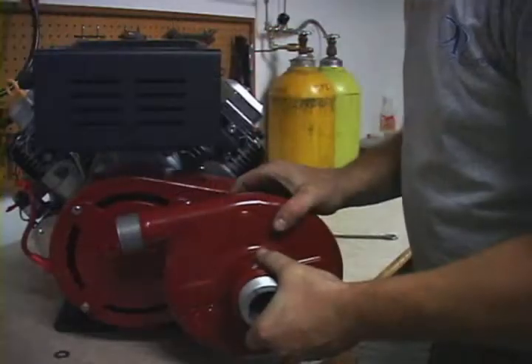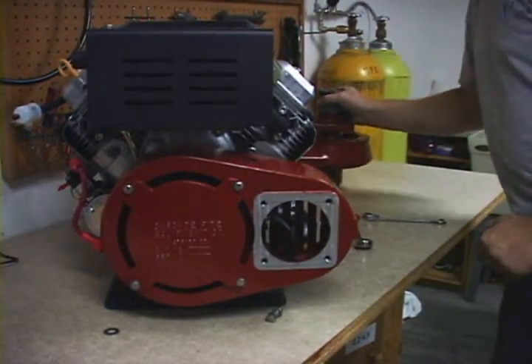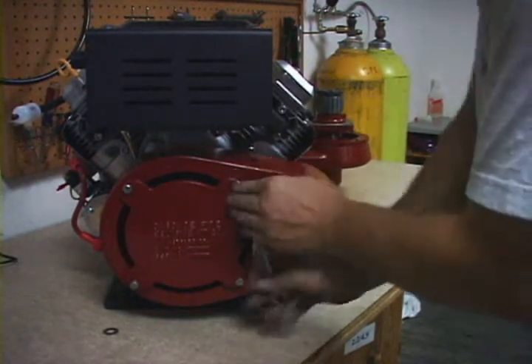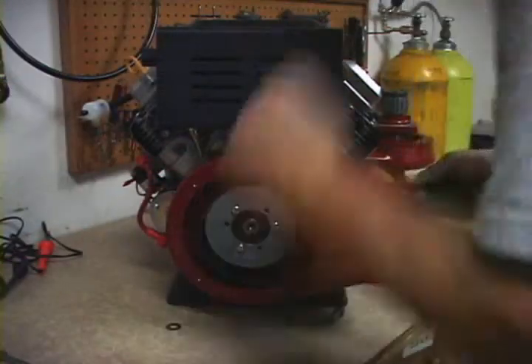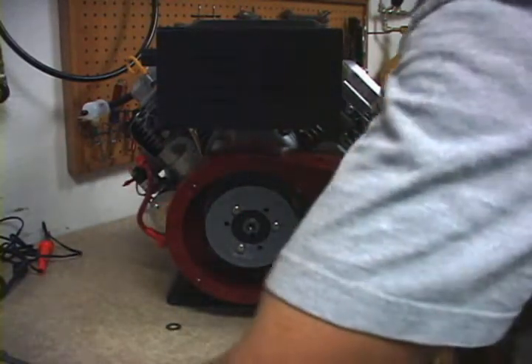Once the 4 bolts are removed from the pump housing, the pump can be removed from the motor. Set it aside. We have 4 bolts here for the inspection cover — these need to be removed. Once the inspection cover is removed, you need to snake the old broken belt out of the pump.